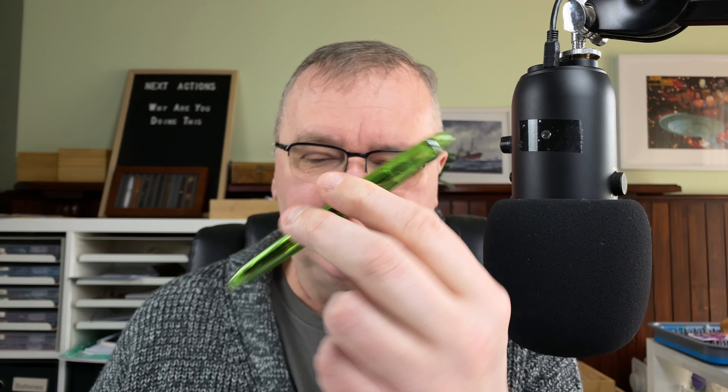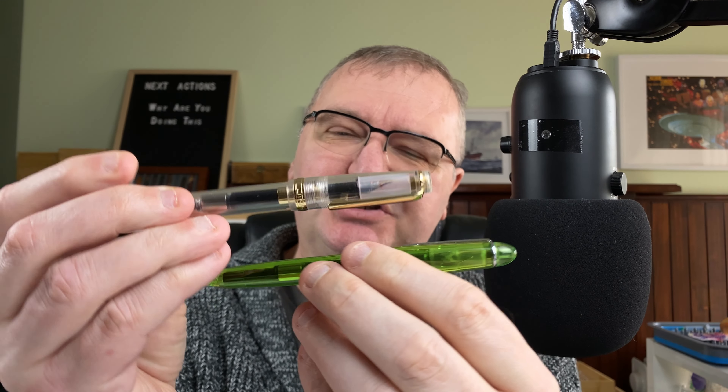Hi, it's Gary. Welcome to today's video - Fountain Pen Showdown Day. I'm going to take a look at two Jinhao pens. They're also fairly inexpensive and they're also quite small. The first one is the Jinhao 992, this one's in the green colour. There's loads of colours available, and that's going to go up against the Jinhao 82.